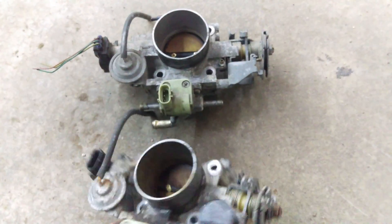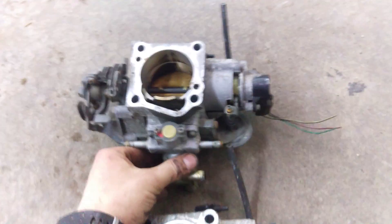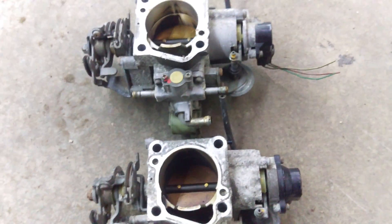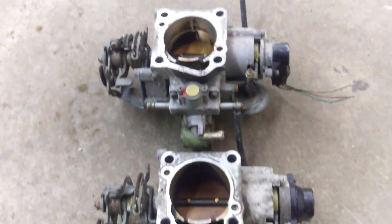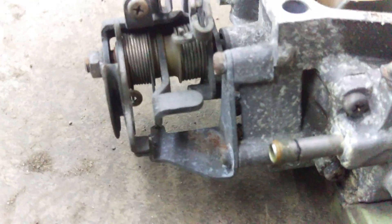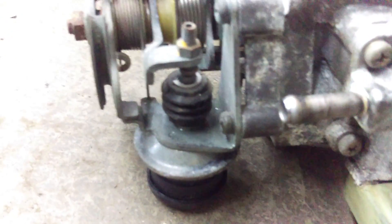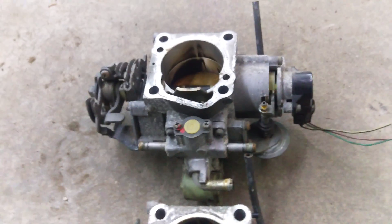Looking at the backside to see what changes there are — the gaskets and everything are identical. The only difference, like I said, is that throttle stop vacuum plunger. That's the only difference, so we'll get these on and move on.